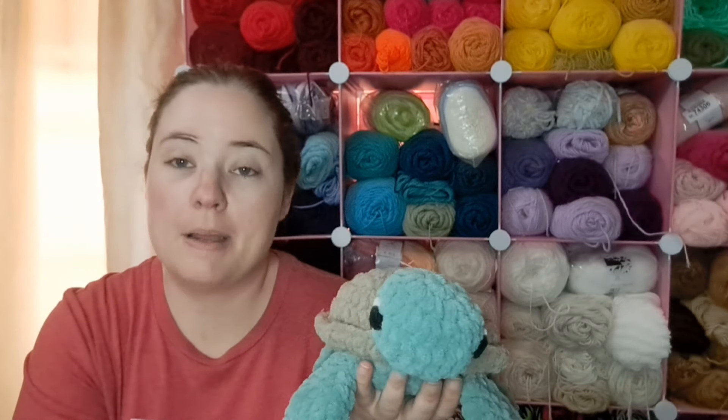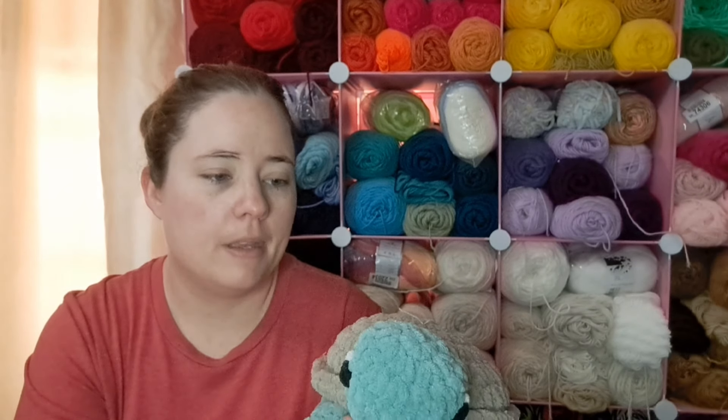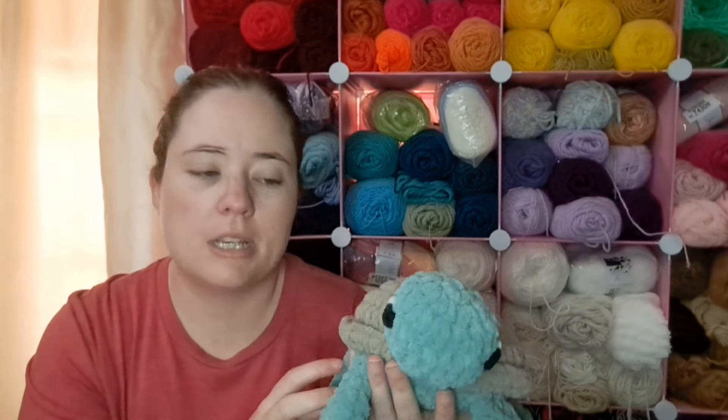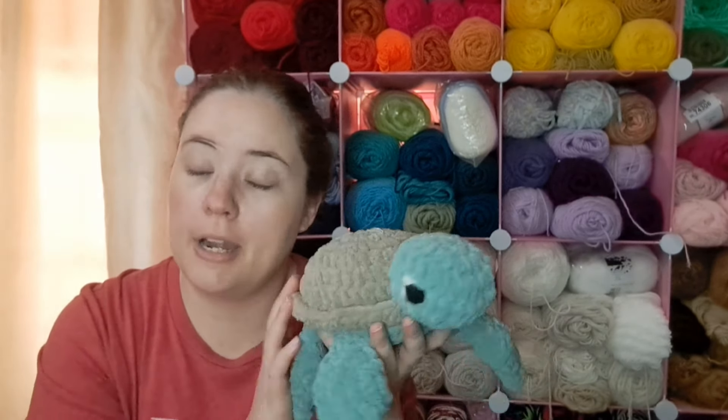This is just some Bernat Blanket scraps I had — I think they're both Bernat Blanket. I know this one's called Sand but I don't remember what this other one's called. I just had some scrap balls and I was wondering if I had enough to make a turtle, and it was.